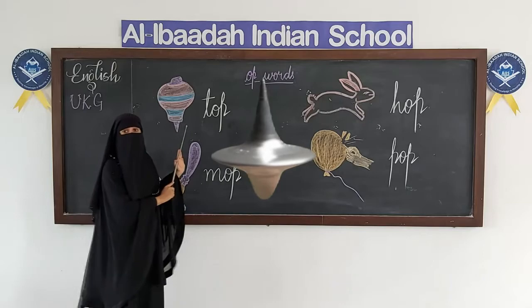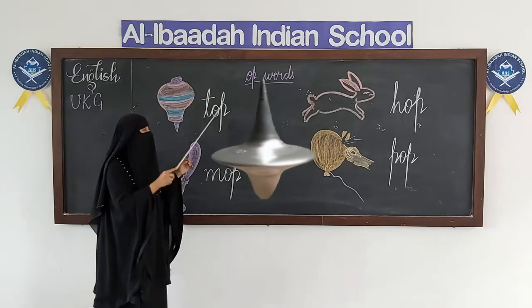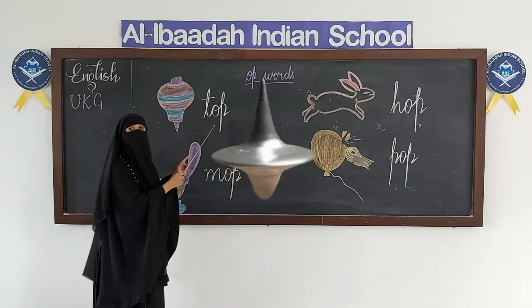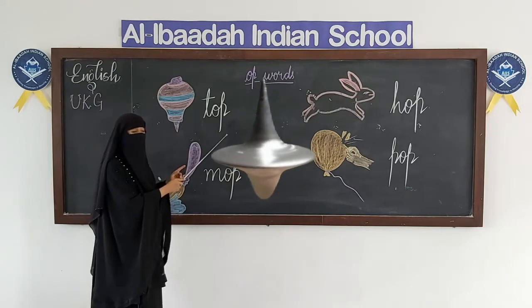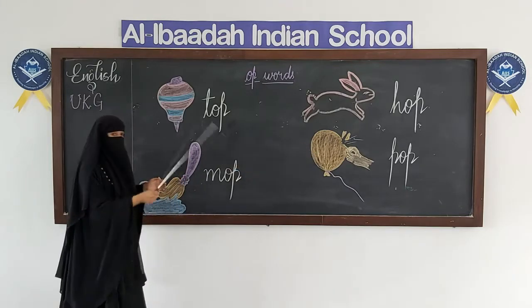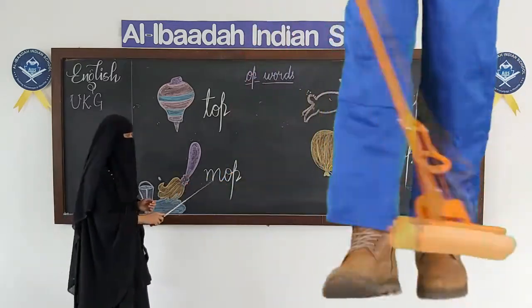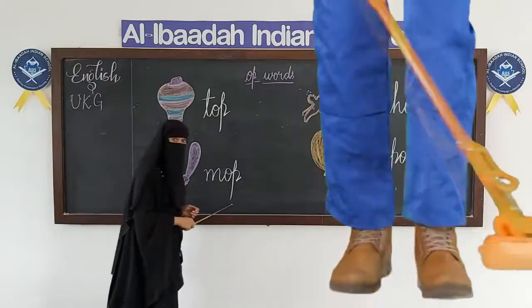Again, what is this? This is a toy — it rotates round. Have you played with this? This is T-O-P, top. M-O-P, mop — cleaning the floor. This is used for cleaning the floor. M-O-P, mop.